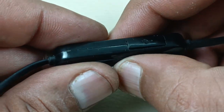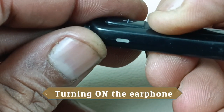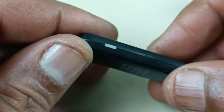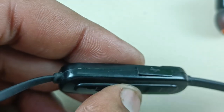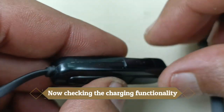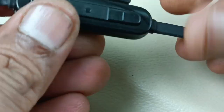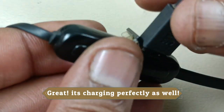Now it is pasted perfectly. Let's turn it on. It is in search mode now — Bluetooth search mode. It's working fine. Now let's check the charging as well. Turning off this earphone. It's charging now, so it's perfect.